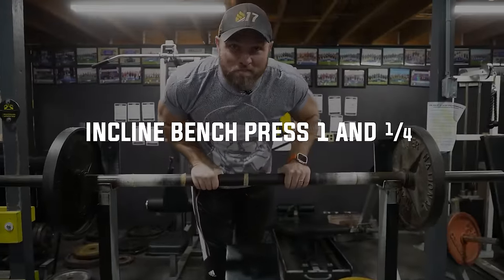What about that swole upper body? Football players need to have strong shoulders, strong pecs, and strong triceps. And that's where this next exercise comes into play — that's going to be the one and a quarter bench press. This is one of the absolute best.